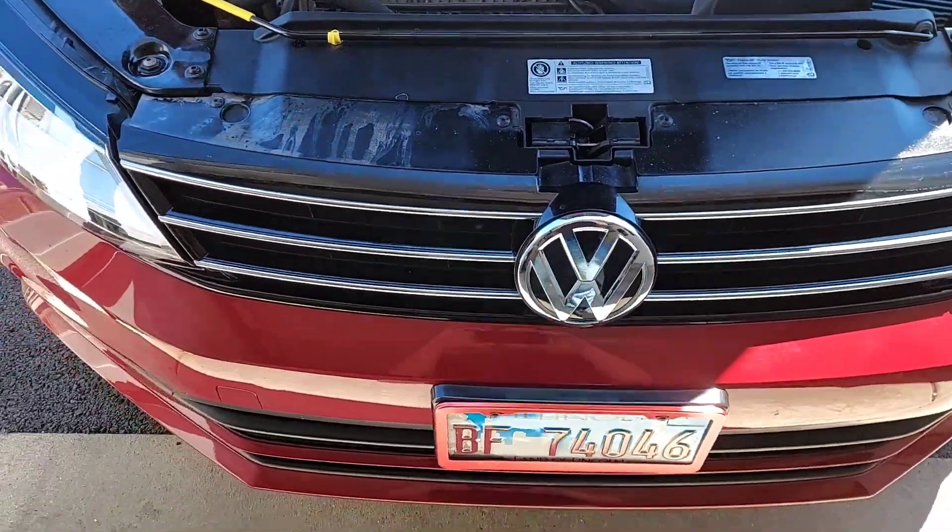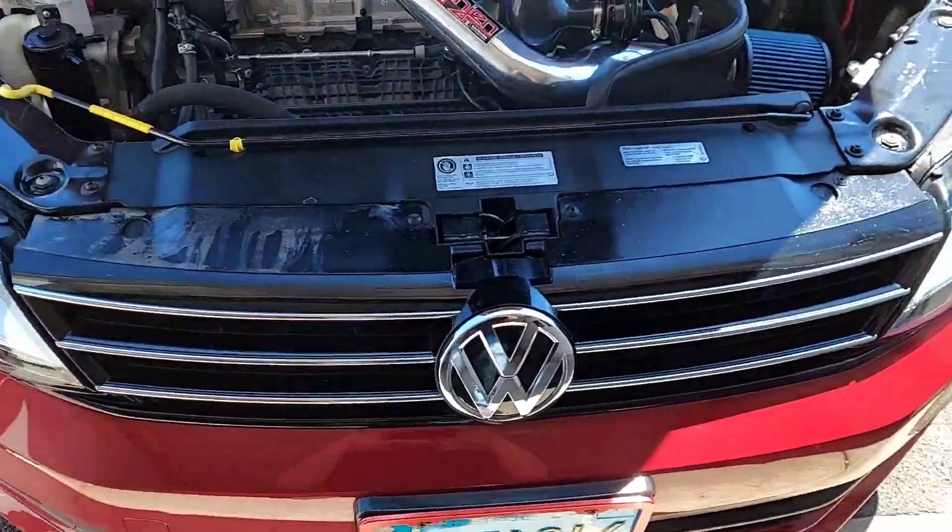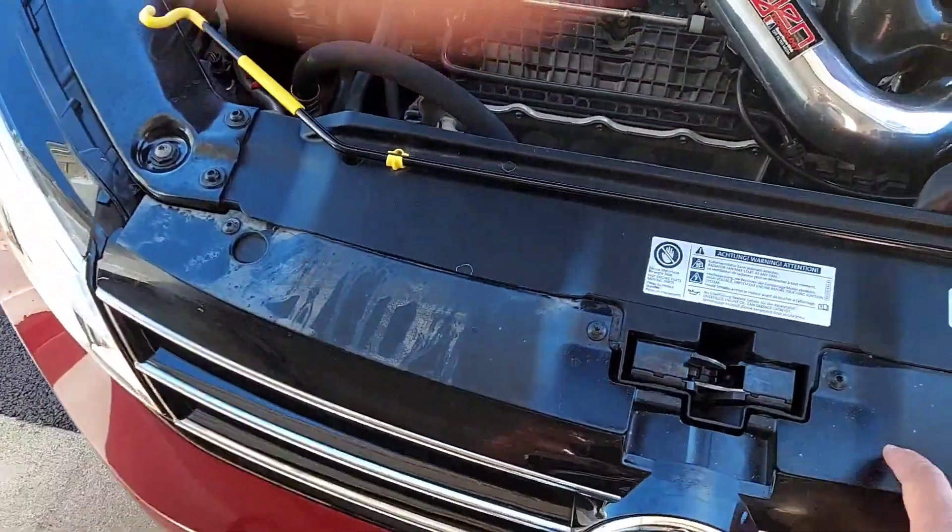Alright, doing the heat exchanger, fog lights, and gotta replace this grill that V-Dub fucked up.